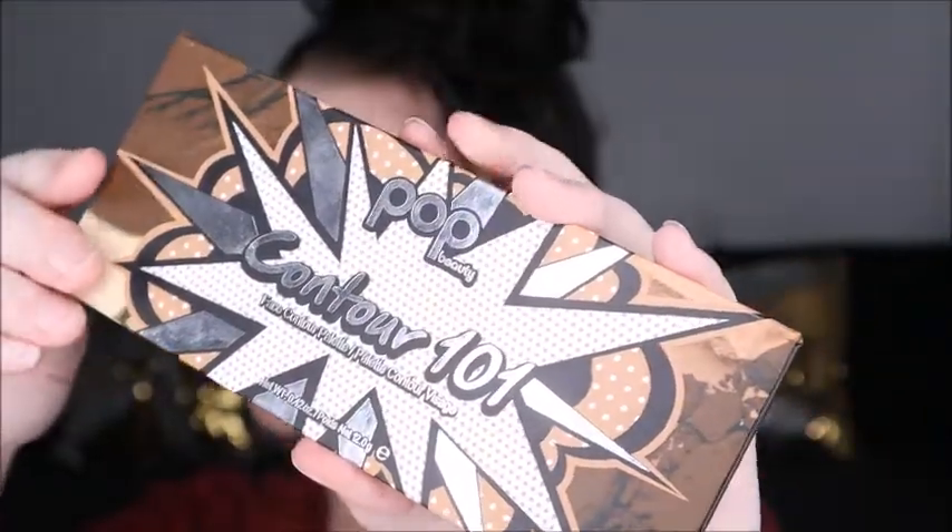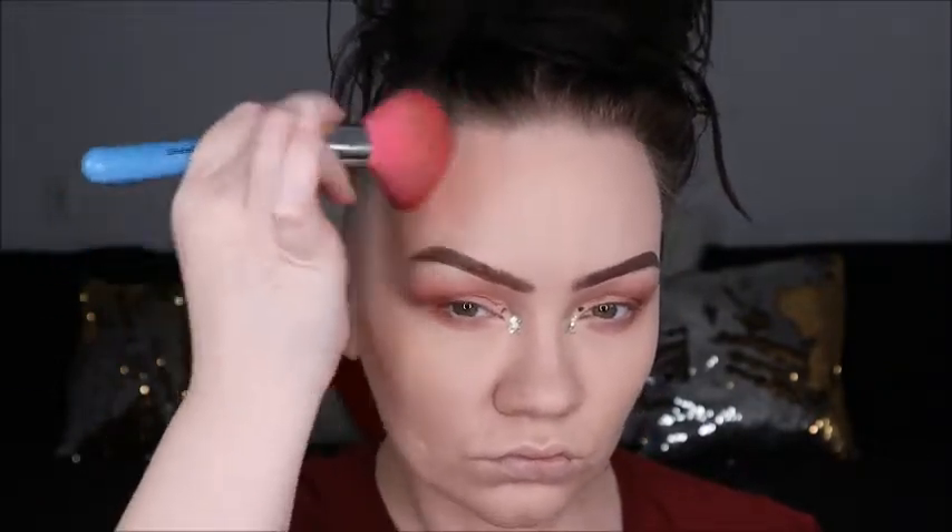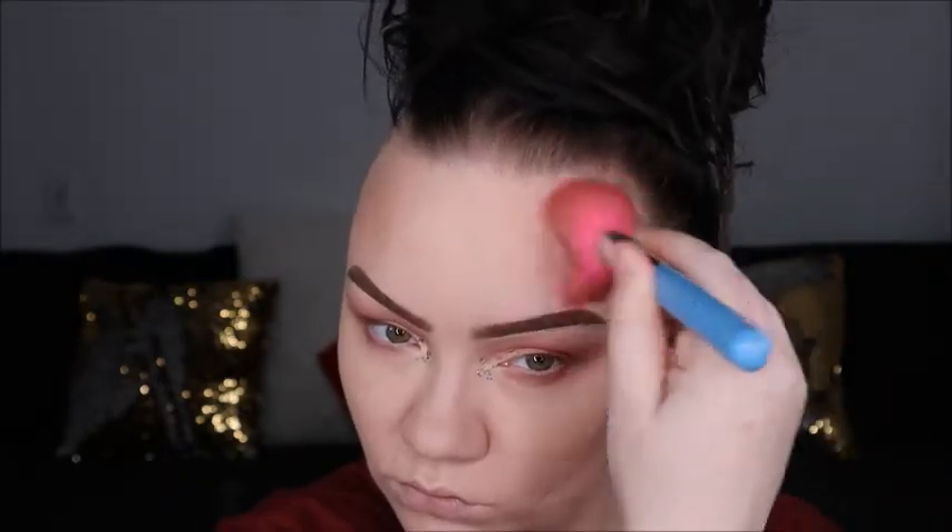Here we are going with Pop Beauty's Contour 101, their matte contour palette. I'm going in with the blush and sculpting shade just to contour up my face and warm it up just a pinch — just a pinch — because we're Casper-like over here and these lights are really flattening me out, so let's add some dimension.